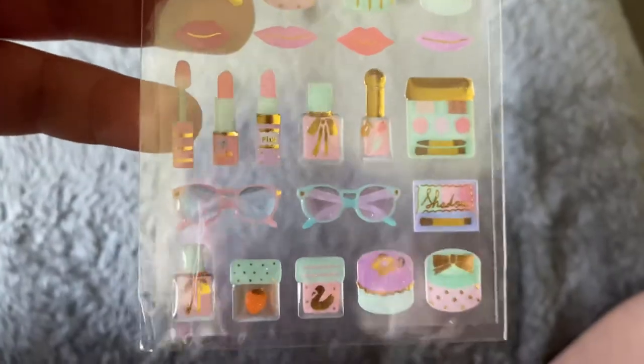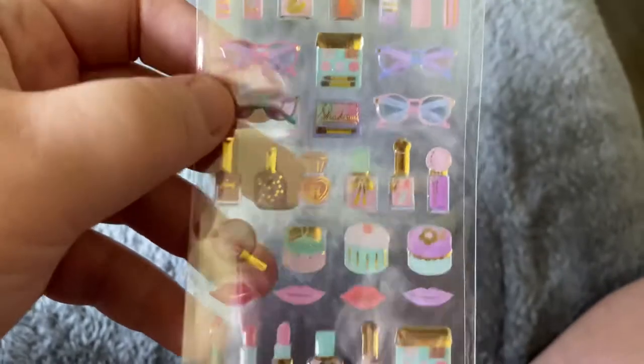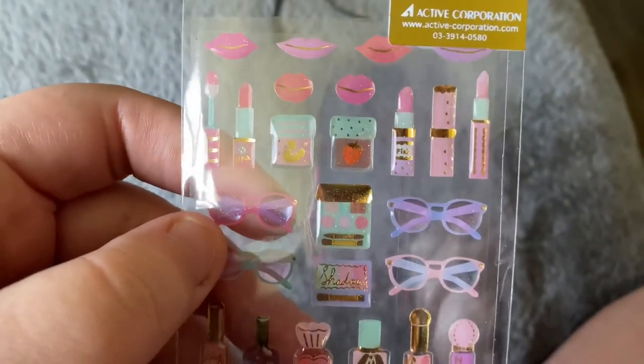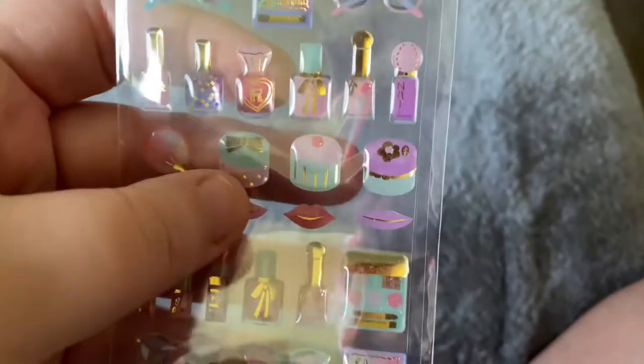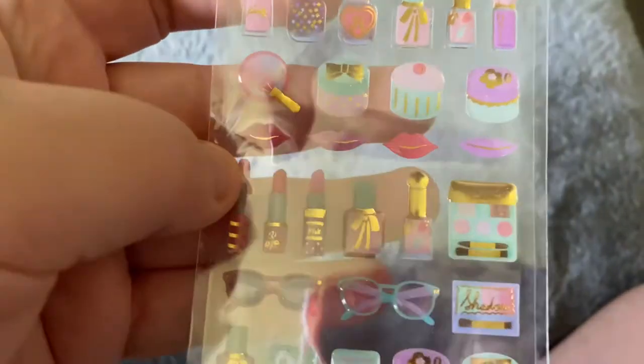Our next little sticker sheet is some textured stickers — they are raised. Once again, just a lot of very feminine things: lipstick, sunglasses, perfume, compacts. Very cute — as you can see it's got gold foil accents on them. Very excited to use all these stickers.